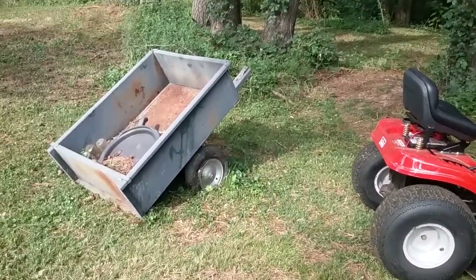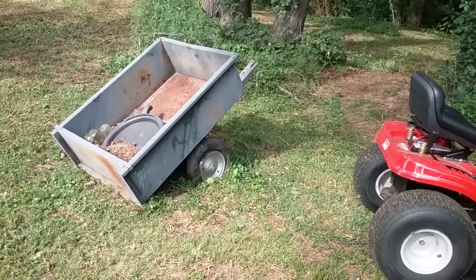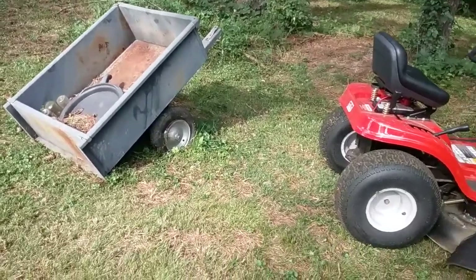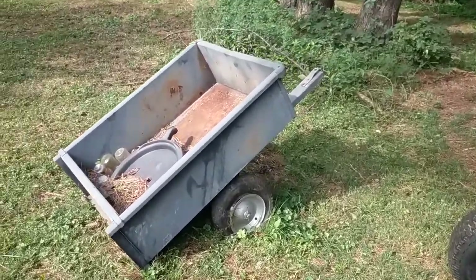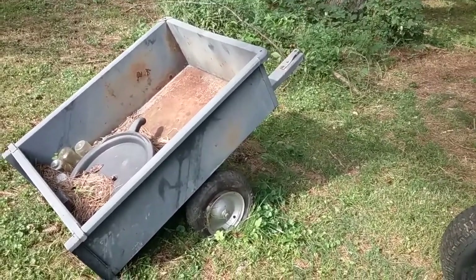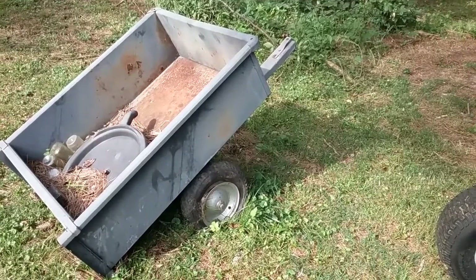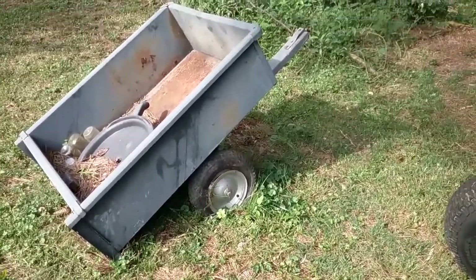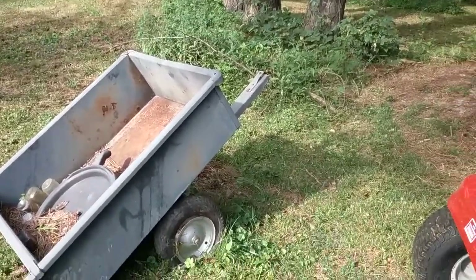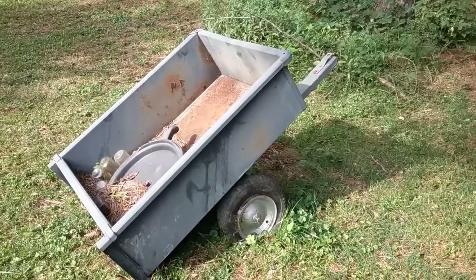Even though the tires are not aired up, I need to pull this up to the shed and put it in a spot where I can work on it. I'll be replacing those tires — they had inner tubes and those inner tubes are shot, and the tires are shot too. So I'll take those off and see if I can put some of those old lawnmower tires on it. That'd be kind of cool looking. Anyway, I'm gonna haul this in there and then I'll start my little project on the trailer.